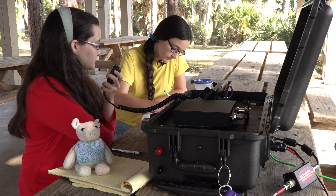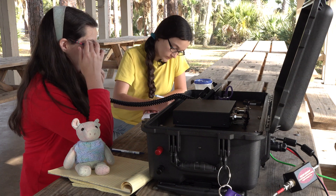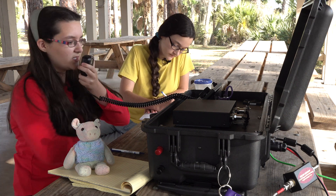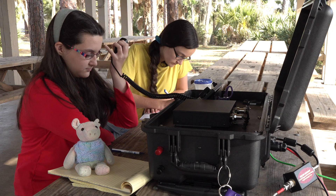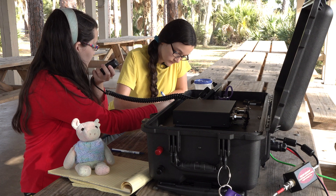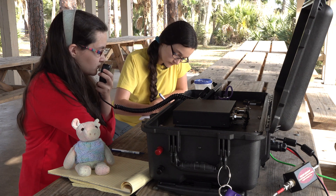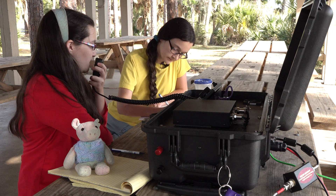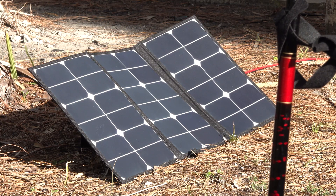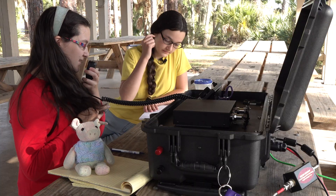This is Kilo Charlie 3 Hotel Echo Quebec. Kilo Charlie 3 Hotel Echo Quebec — Pennsylvania. The name is Jeff with a G, and you came in real strong here, about a 7-8. You are 5-9 into Tomoka State Park, KFF-1923. Roger, 73. 73, Kilo Japan 3 Tango.